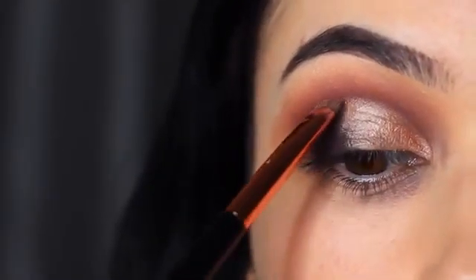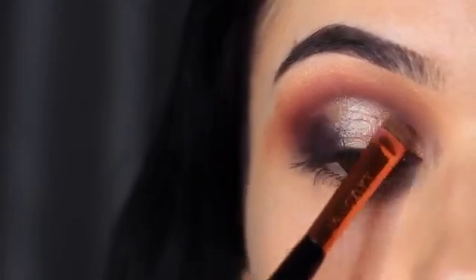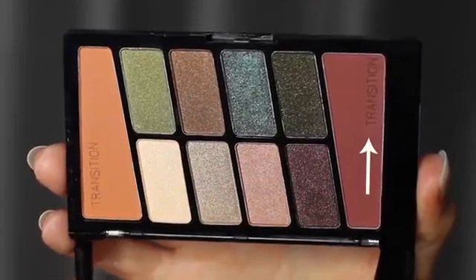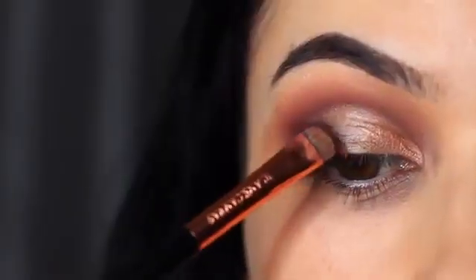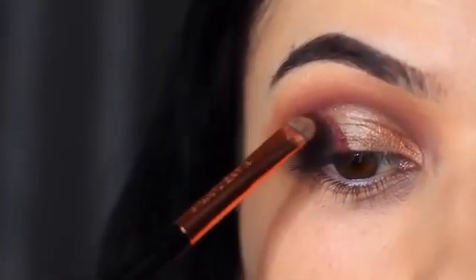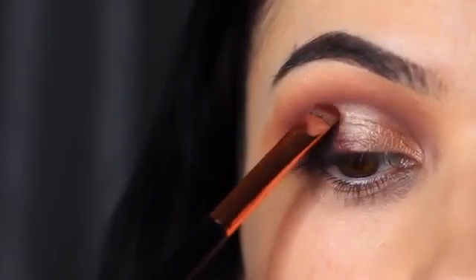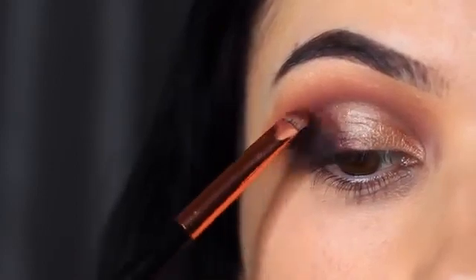We then had a very harsh line between the light and the dark, so I took the first darker transition shade and used it as a fade shade — tapping it in between the light and the dark, then blending it into the dark on the outer edge. That way you end up with a softer effect from light to medium to dark.